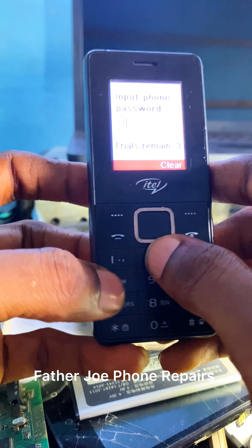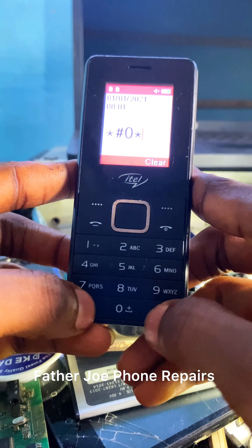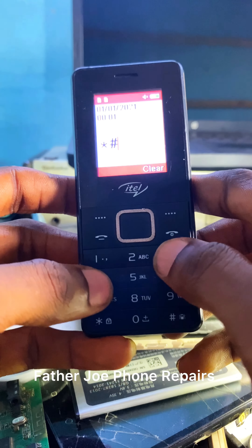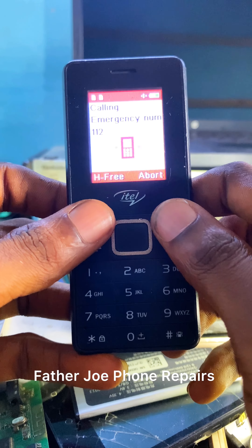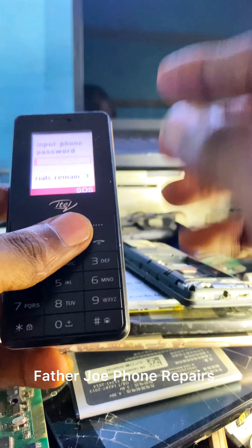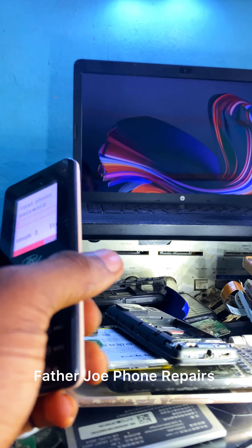Engineers, first I will try the emergency call method — which is 112 — and immediately press star hash zero star hash. You can see there's no option for me to clear the data of this phone. I tried this method and it's not working. This is the first method; since it is not working, let me show you the second method.